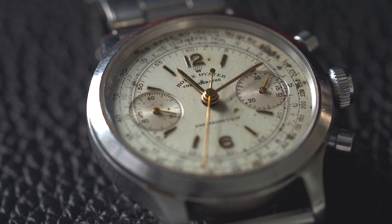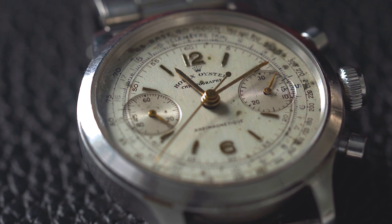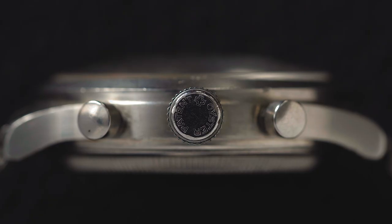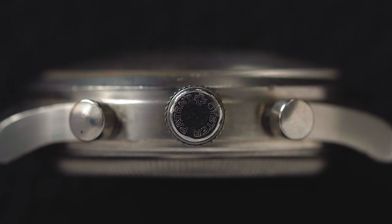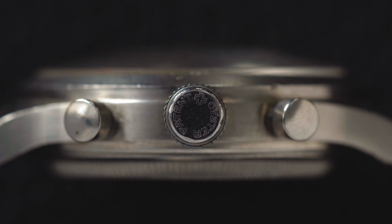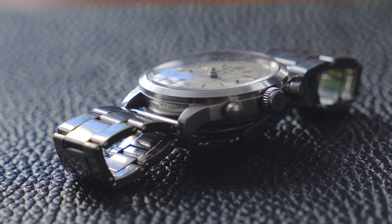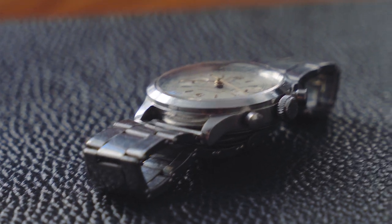This is a Rolex Oyster chronograph, so it has an oyster crown and water-resistant pushers. Think about the Daytonas — like a 6239 or a 6241 — those are not oyster Daytonas. It wasn't until the 6240 and ultimately the 6263 and 6265 that Rolex made waterproof oyster versions. But the 3525 is an oyster chronograph, which Rolex would have said was waterproof back in the day. It comes with water-resistant pushers and a locking crown, similar to what you'd see in the pre-Daytonas and early Daytonas like a 6239 or 6241.